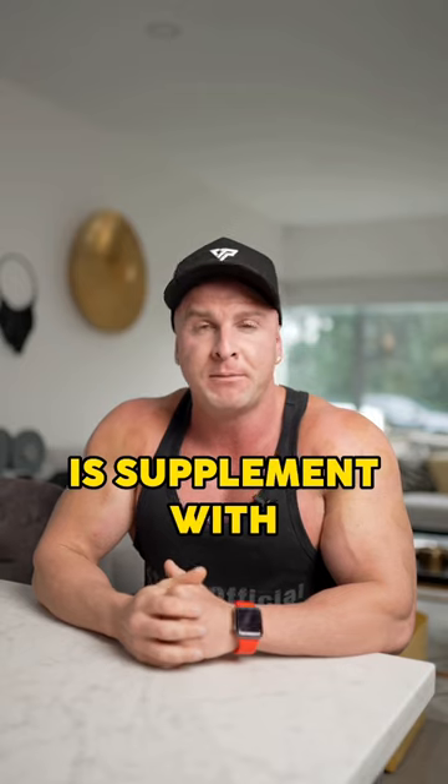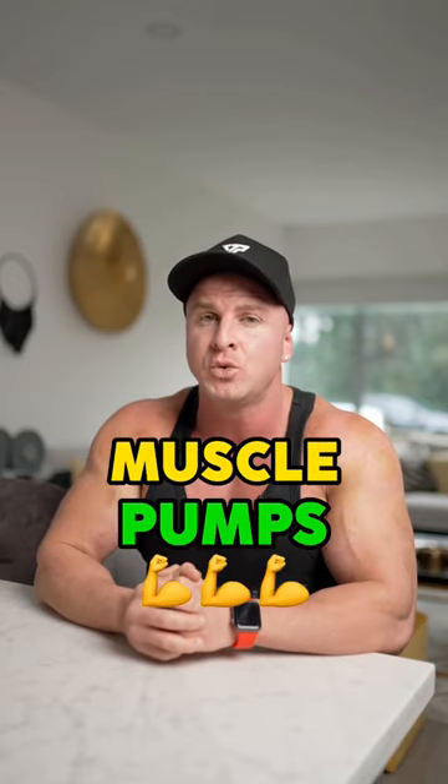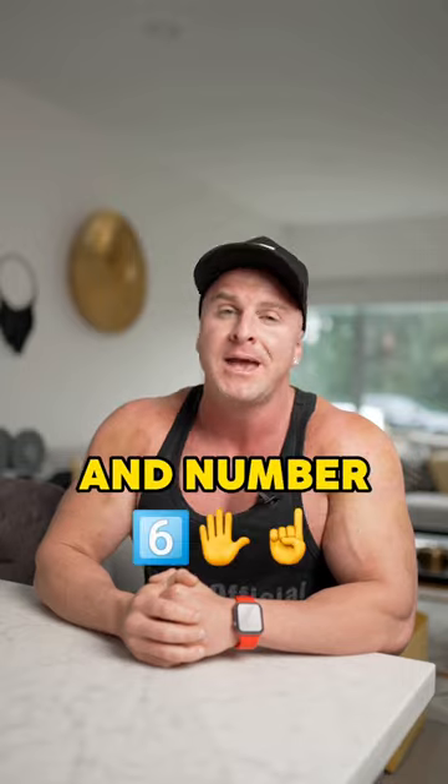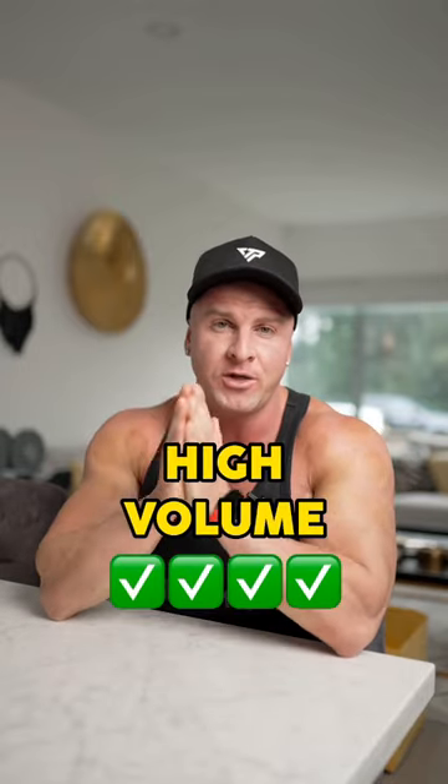Number five is supplement with citrulline malate, because this is the most important ingredient when it comes to muscle pumps and vascularity. And number six, do drop sets, do supersets, do giant sets, and train with high volume. And if you do this, you'll be pumped.